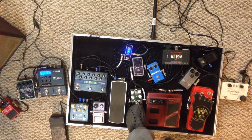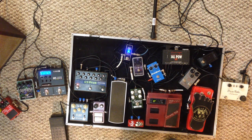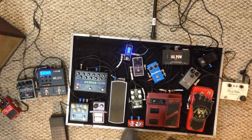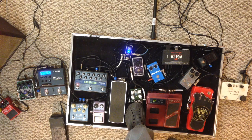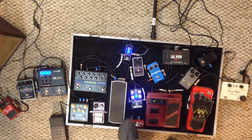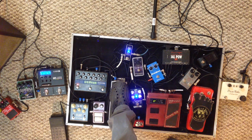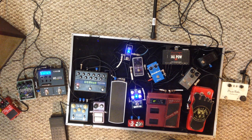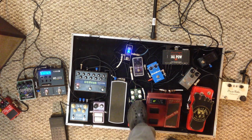Then you have Euphoria, which is kind of like a good amp overdrive — I think it's modeled after a Dumble, that type of sound. It's kind of low to medium gain; you can't really get any really extreme high-gain things out of it, but it sounds great. It kind of still retains the sound of each note even if you play a chord.